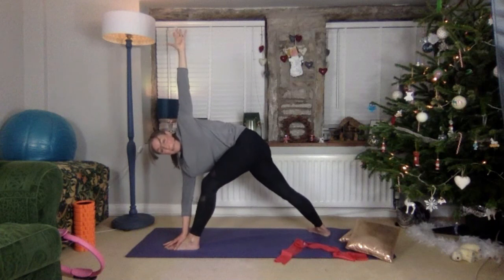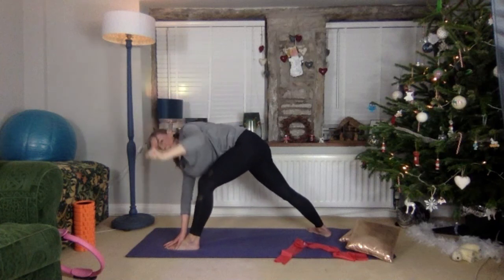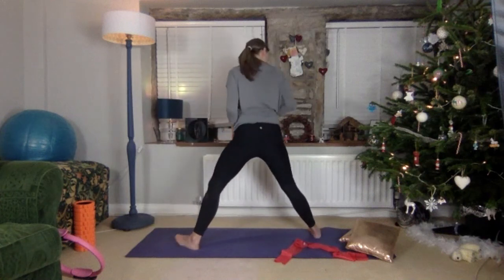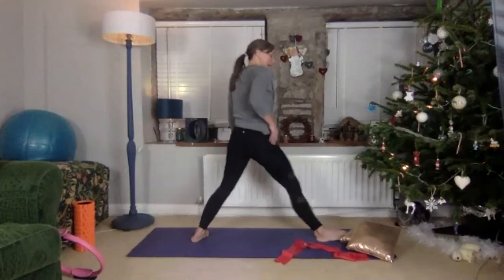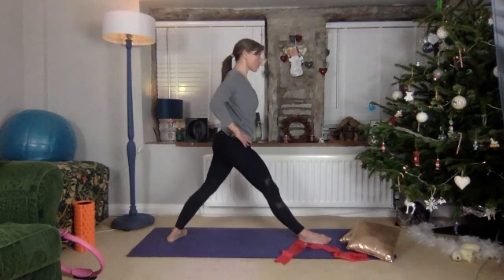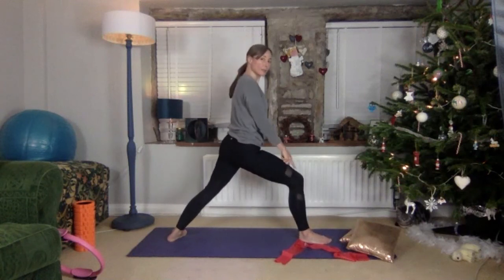You can have a go at straightening that front leg now, though it is harder. Breathe in, exhale, secure everything and walk yourself back up. Swapping over — left foot at the back, left foot to the side, right foot now at the front. Points forward, hips forward, scoop the coccyx under, shoulders there, bending that front knee so it's hovering over that heel.